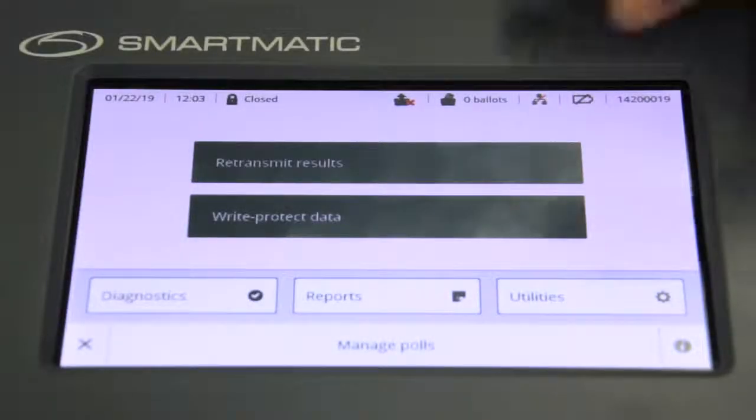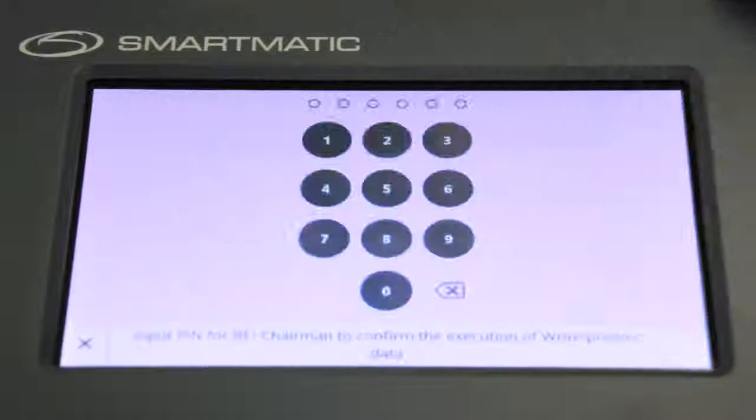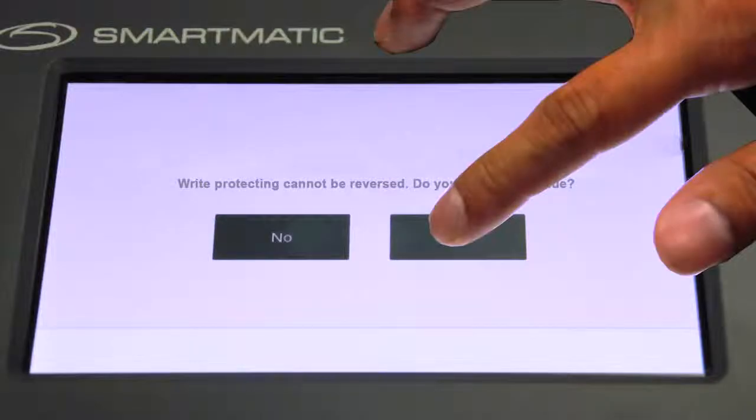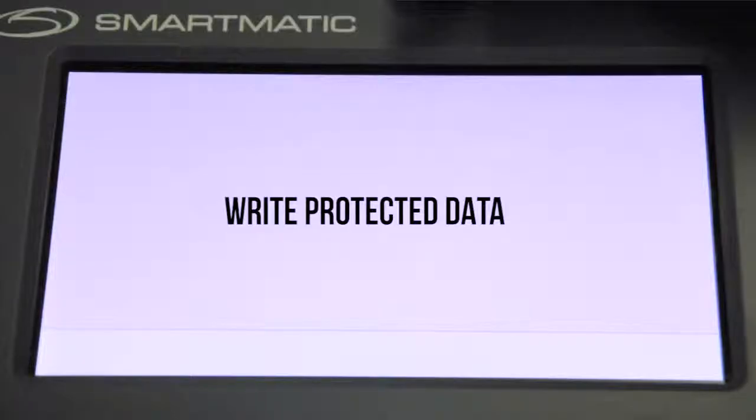From the main menu, press Write Protect Data. The chairman should now enter his or her role PIN. The VCM will prompt the user to confirm the lockup of the external SD memory with a message. Press Yes to confirm the lockup of the SD memory. The VCM will lock the backup memory, display a message informing about the result of the operation, and will automatically shut down.